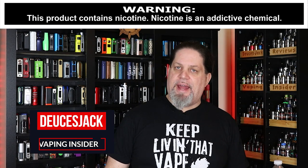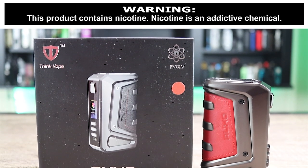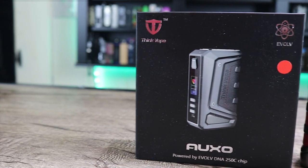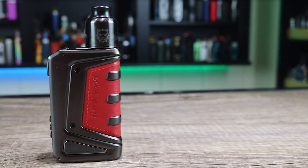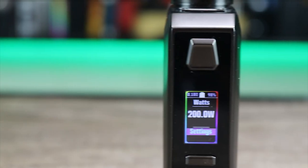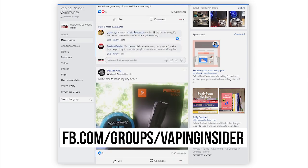What's up Insiders, Deuces Jack at Vaping Insider. Today we're going to be going over a mod with an awesome chipset — the DNA 250C. I'm talking about one of the mods that was in my top 10 mods of the year. Yes, the full review is finally here. We're talking about the Think Vape AugZo. Before we get into the video, click the link down below in the top comment to join our Facebook group.